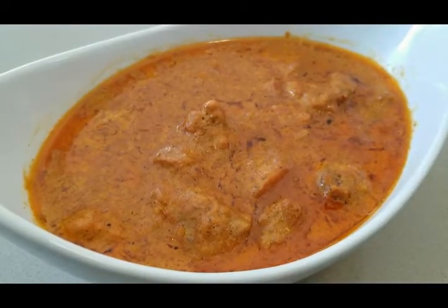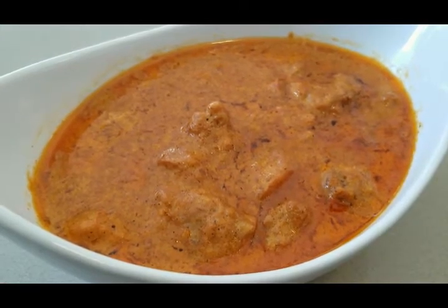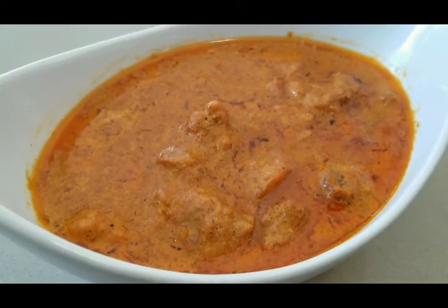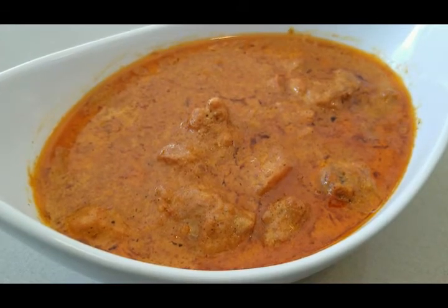The butter chicken is ready — it looks amazing, so creamy and it smells incredible. If you try this dish, make sure to comment below and tell us how it was. If you enjoy our content, subscribe with notifications to get notified whenever we upload.